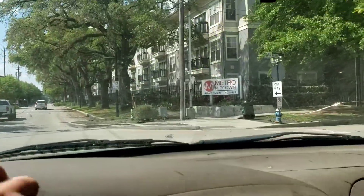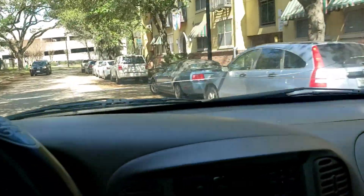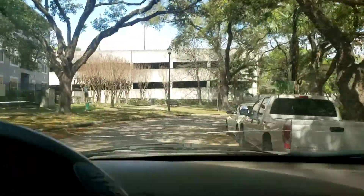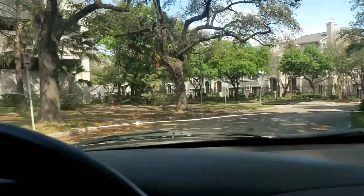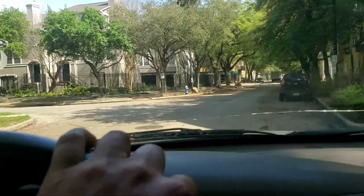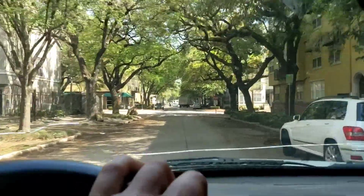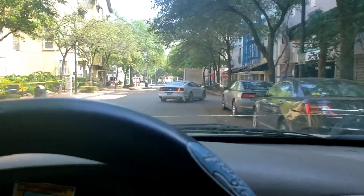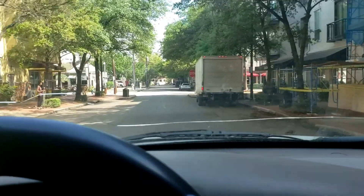There we go — that's what I was looking for. Midtown. So this is Midtown — you've got Downtown, Uptown, and Midtown. They've got a parking garage, some condos. Normally a pretty lively area, but everybody's at home.